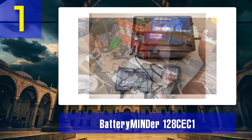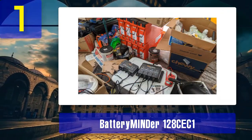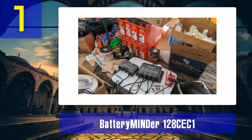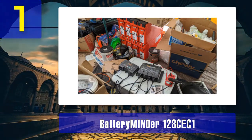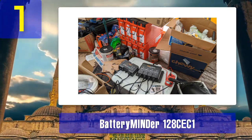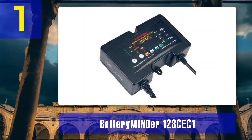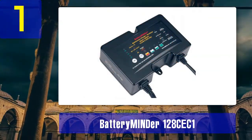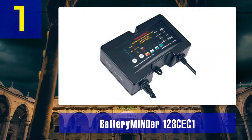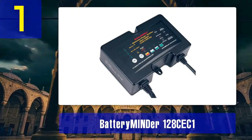The 128CE-C1 is a microprocessor-controlled charger, meaning it can automatically adjust its charging process to suit the specific needs of your battery. This feature ensures your battery is charged optimally, preventing overcharging or undercharging, which can harm the battery's overall health. With an integrated temperature compensation sensor, it can adapt its charging process based on the surrounding temperature, ensuring the battery is charged safely in various climates.